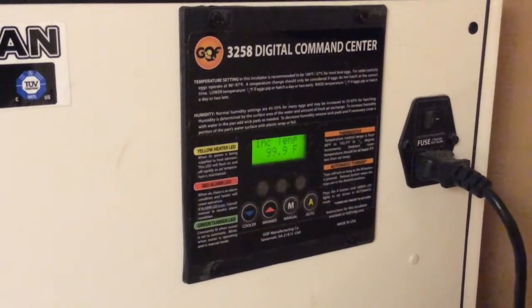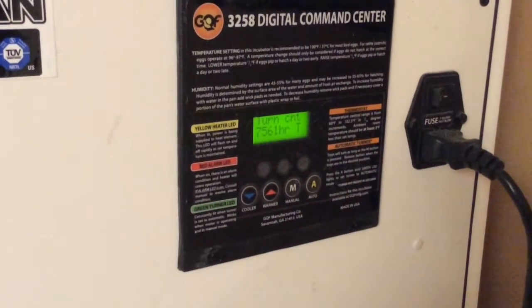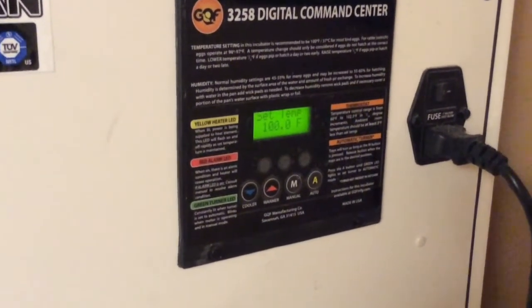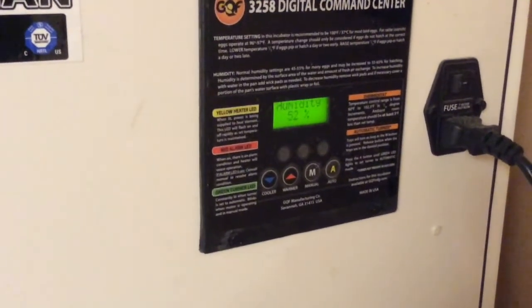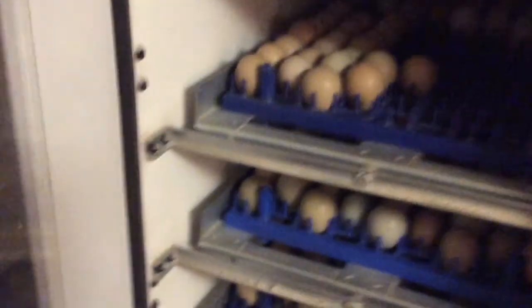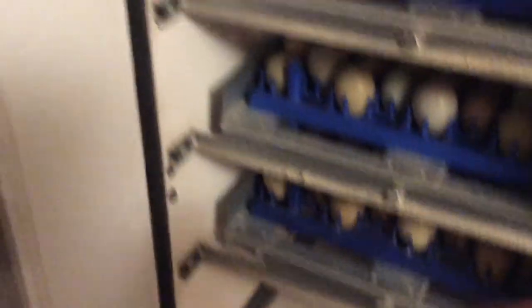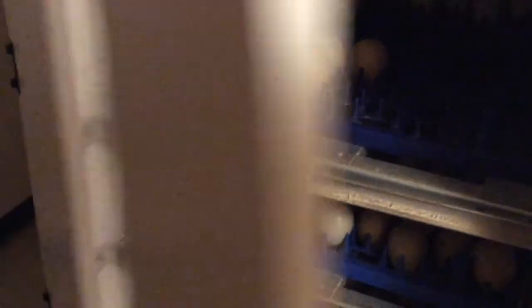Here's a recap on the incubator that I use. I keep the temperature at 100 degrees. Humidity is anywhere from 45 to 55%, and then during hatch time or lockdown, it's from 55 to 65%. Also with the trays that I have, each shelf would be considered a week on how I incubate — so this is one week, this is two weeks, and this is three weeks. I'll show you the differences now between candling eggs from 7 days, 14 days, and 21 days.